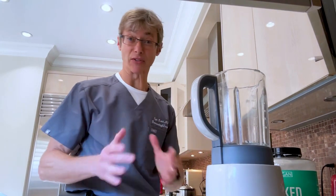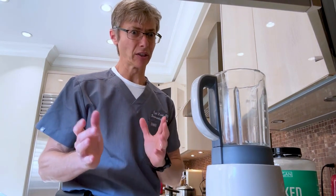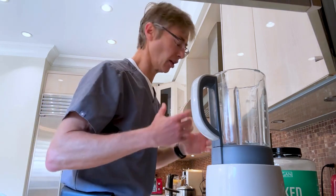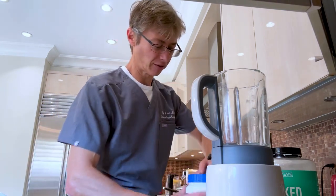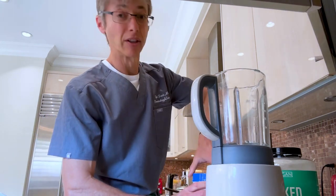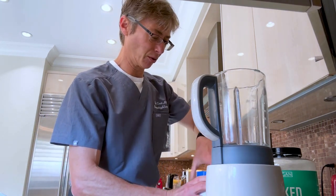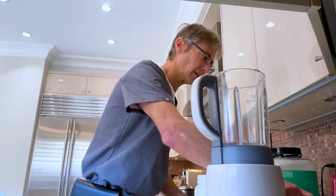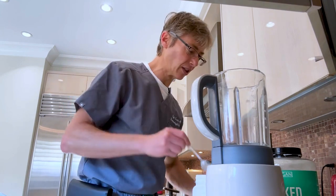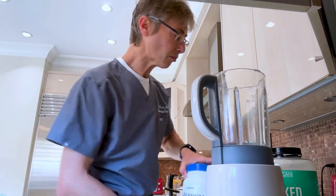Good morning friends, here are the ingredients for a healthy shake — everyone can mix and match the way they want to. This is mine, so let's start. In the mixer I put a little L-glutamine, which helps absorption. Thank you to my son Samuel who researched and recommended it. Take a spoon of that and drop it in.